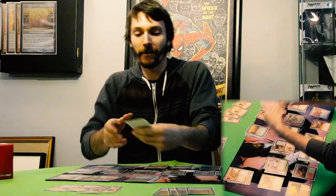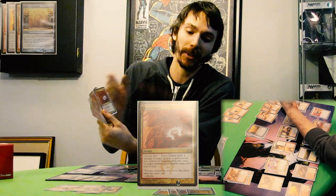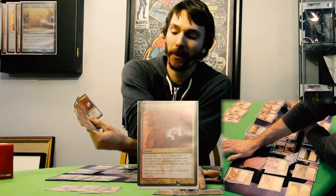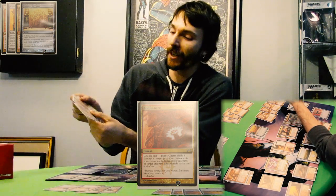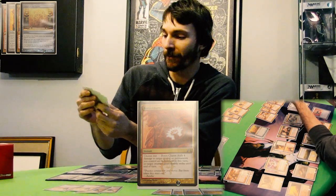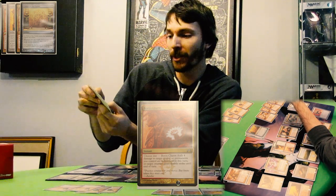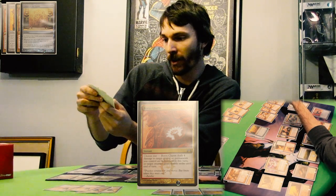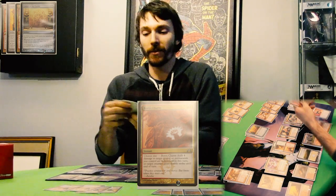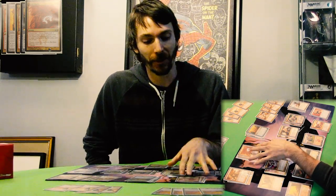Four of Boros Charm. Boros Charm is kind of a backup — if you didn't have Lightning Helix in your hand but you got the Isochron Scepter early on, you could always imprint a Boros Charm, because it's very good. It doesn't have the life gain, but it deals four damage to target player. There are other options: it can also make permanents you control indestructible this turn, or give target creature double strike until end of turn. Both awesome options. I should reiterate that it's permanents you control that gain indestructible, not just your creatures — so it saves your artifacts as well.